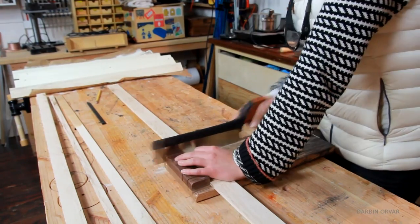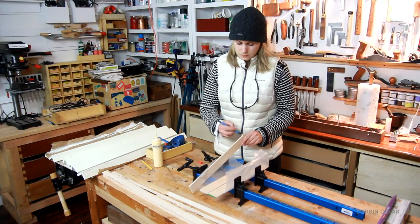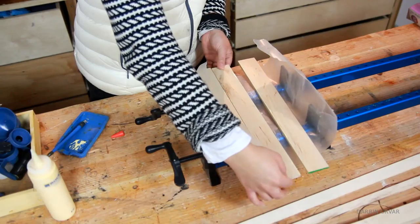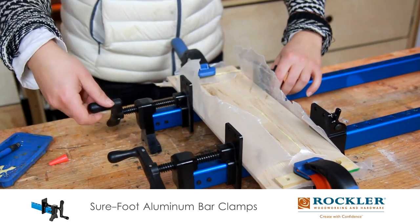For the lid I've got a couple of thin pieces of maple that I'm cutting up and laminating together to create one piece. Adding a little clamping power from all sides so it sets up right.